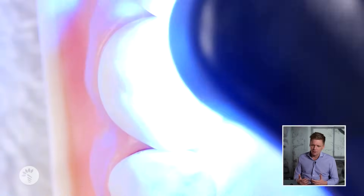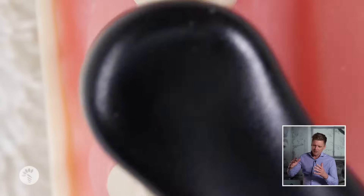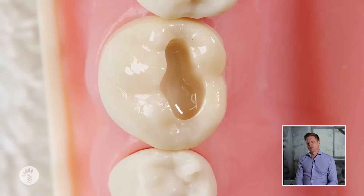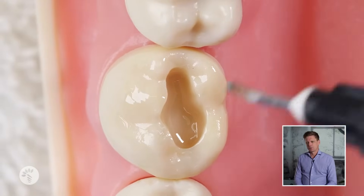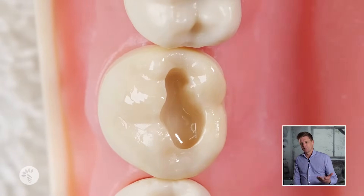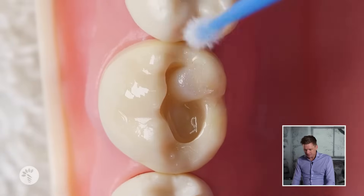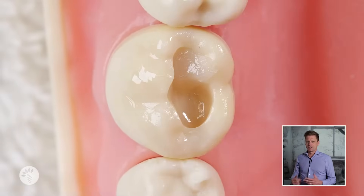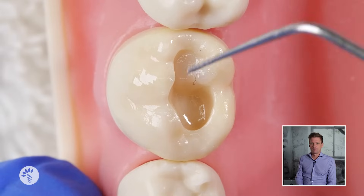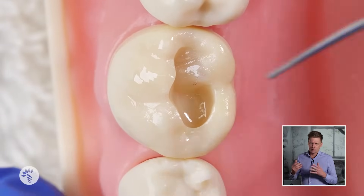Then we use a little bit of flowable in the base of the cavity. This is to reinforce the bonding agent because the C-factor — the shrinkage cavity factor — for Class 1s is the worst of any type of cavity. Once we've filled it up to the enamel layer, we can build one cusp at a time if we're trying to do a more fancy design.